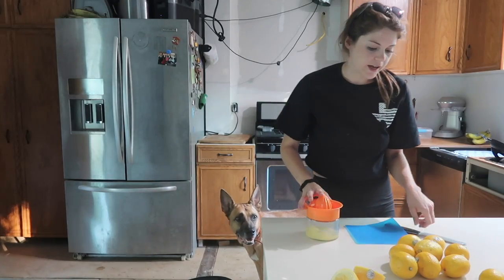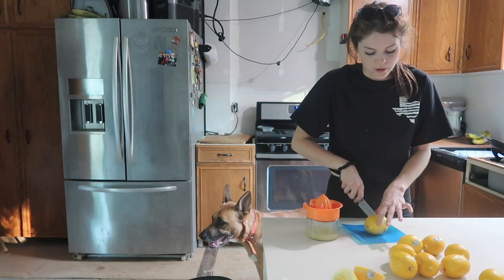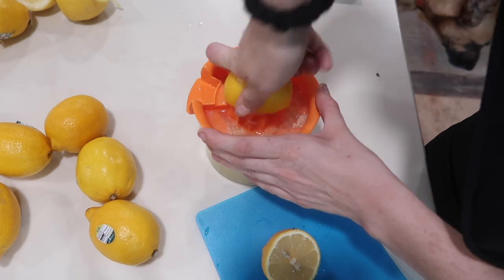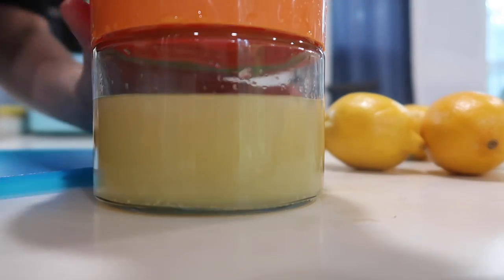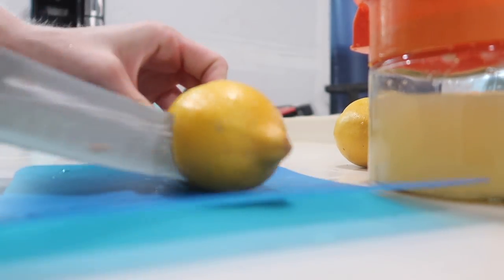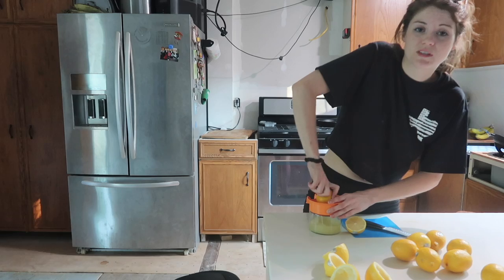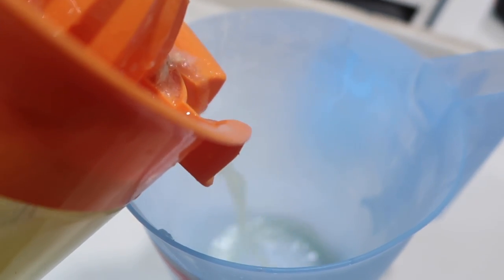I'm super excited to have these water lines done because even though we may not have everything that we want done for winter, we'll definitely feel a lot better going into winter knowing that we don't really have to worry about water freezing anymore. The container homes really are not that different in the way that they work and run in plumbing. Our home is definitely a lot simpler especially since it's a one-bedroom, but essentially our home works just the same as any other home.